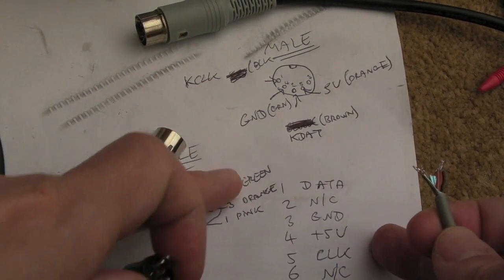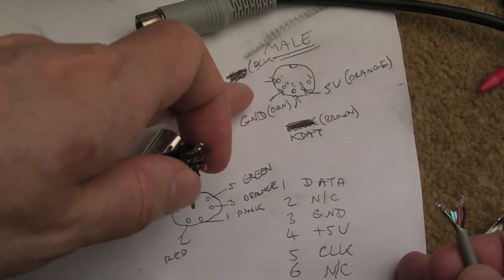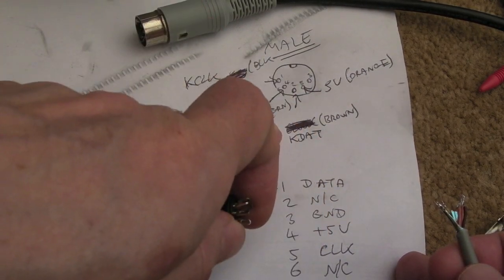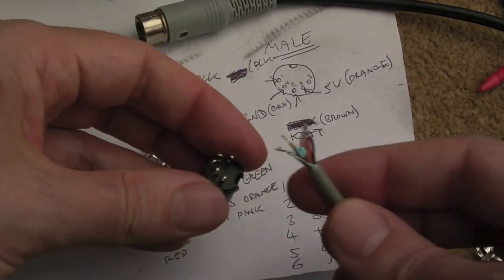The colour is really just for me to test this later. The main thing is knowing where the data pin, the ground pin, the clock pin, and the five volts are — it's just matching them up. Dead easy.